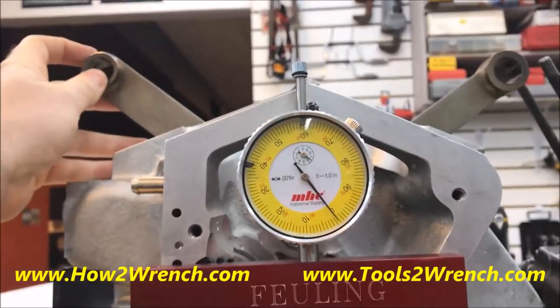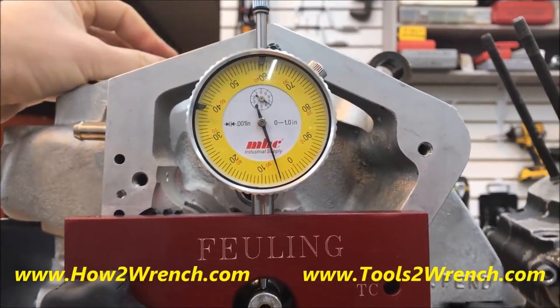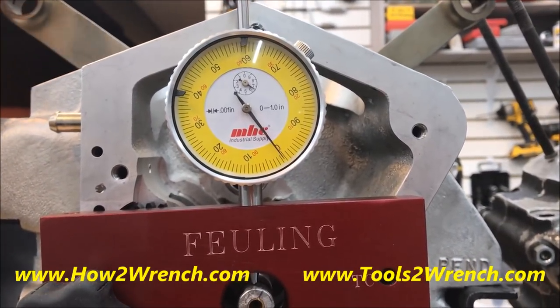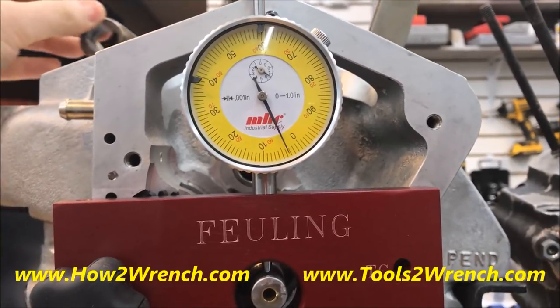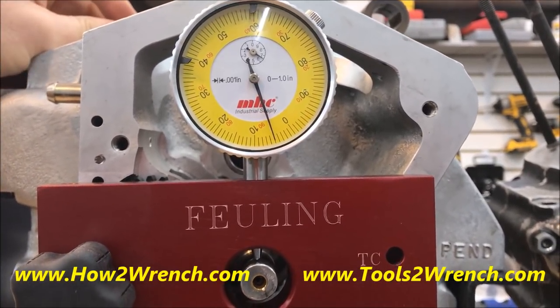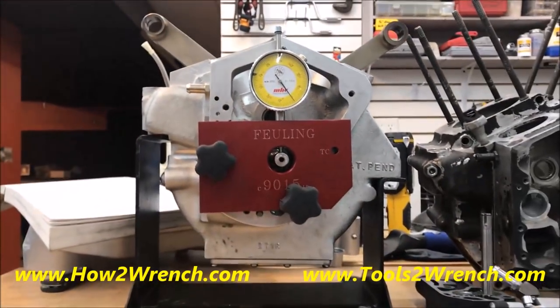As you'll see me do here, I'll be real careful not to bang these rods around. You'll see that I can find that worst spot, if you will. I'm getting about four and a half thousandths of runout here, which is obviously out of spec. So this crankshaft needs to be removed from the case and needs to be trued before we can go further.